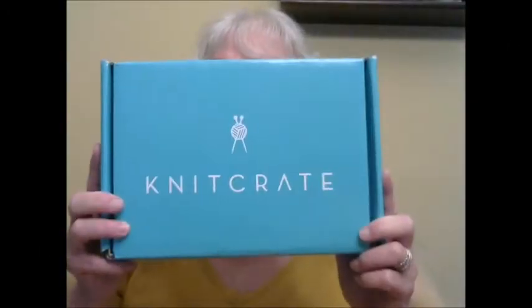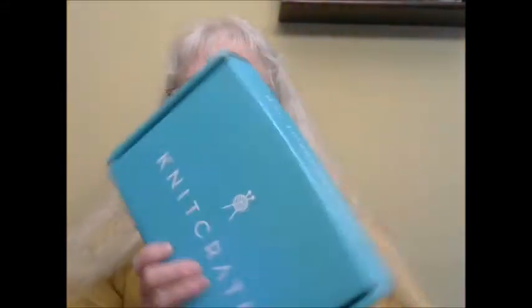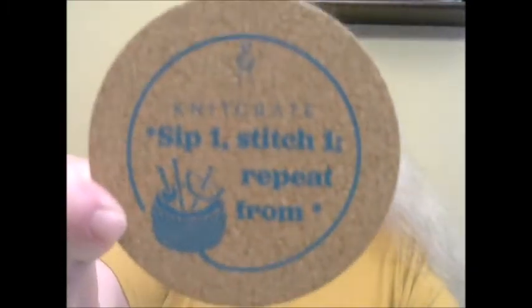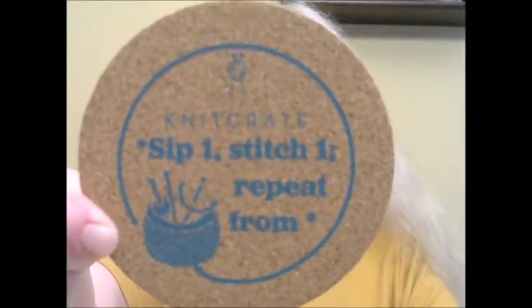Welcome to Katrina's Creations — it's Knit Crate time! This is the August Knit Crate box and let's take a peek. The first thing is they sent me a little something extra: it's a coaster.